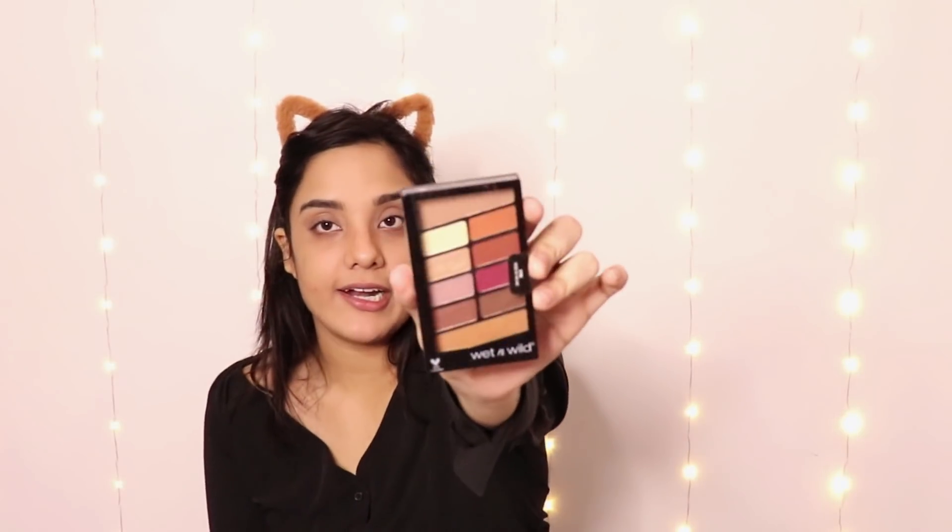I don't know when we're going to be mask-free — we keep buying more lipsticks but no one sees them under the mask. Anyway, I am using the Wet and Wild Rose in the Air palette — it is a very simple palette.